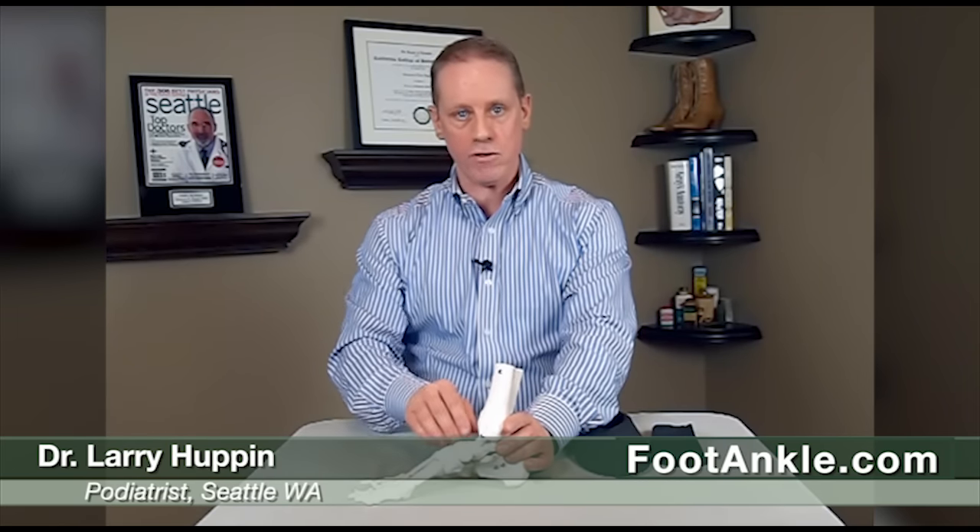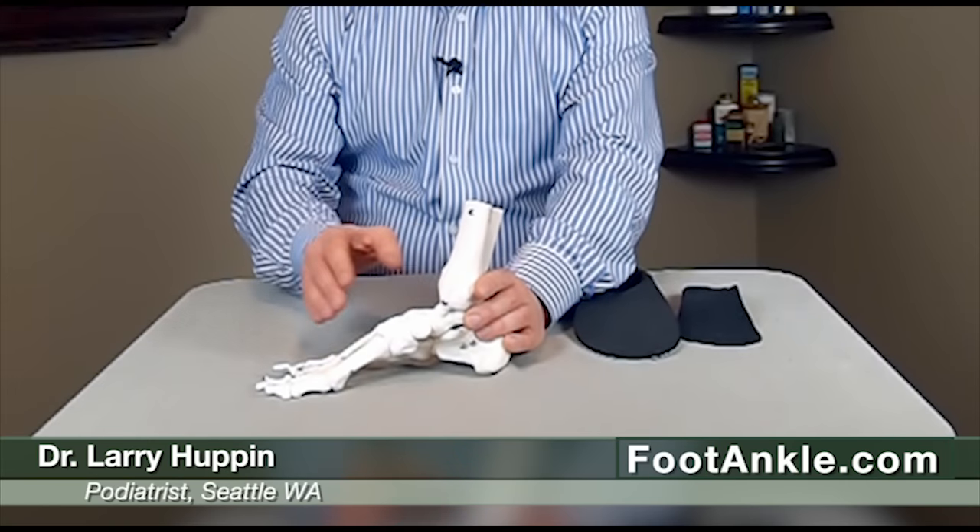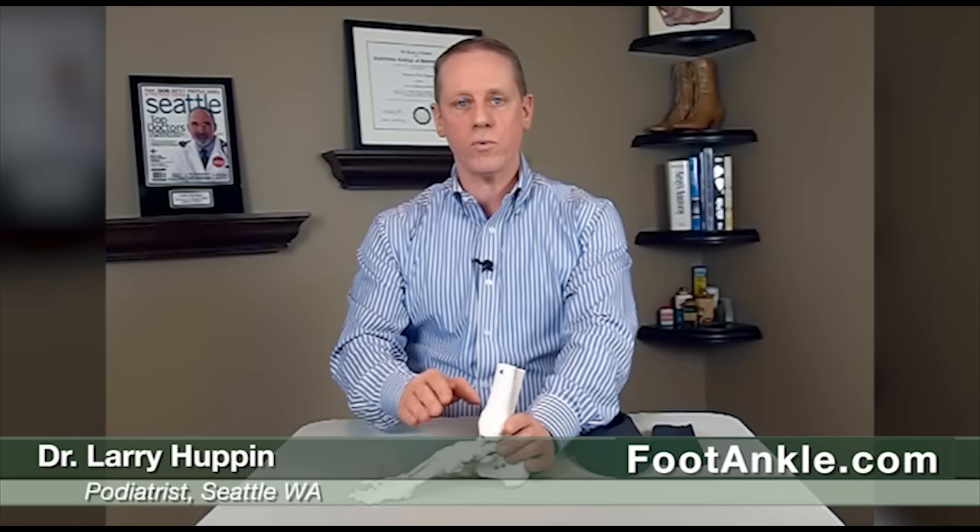Dorsal just means top of the foot. These patients present with pain in this area. It can be sharp, sometimes achy, and most of the time it's worse with activity.